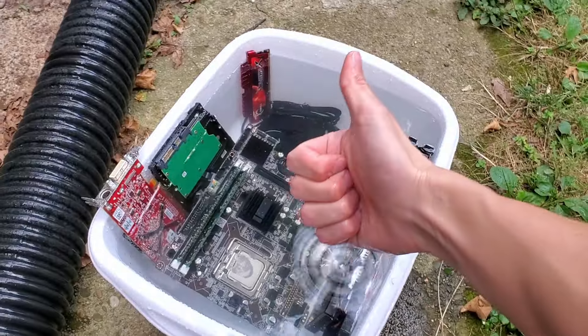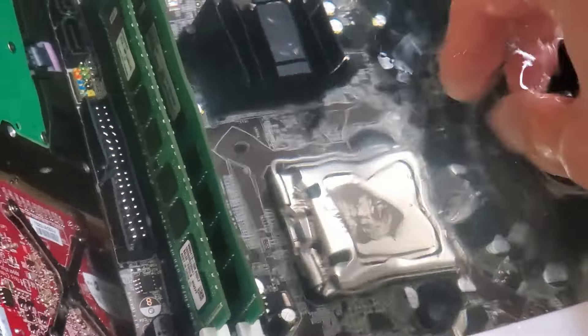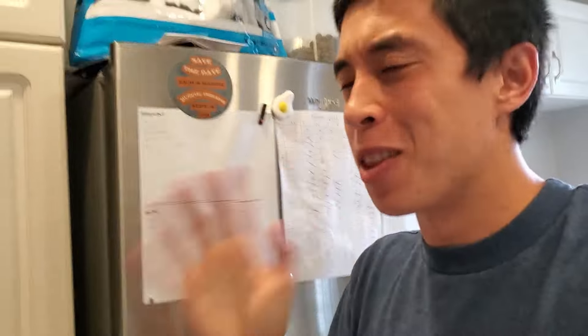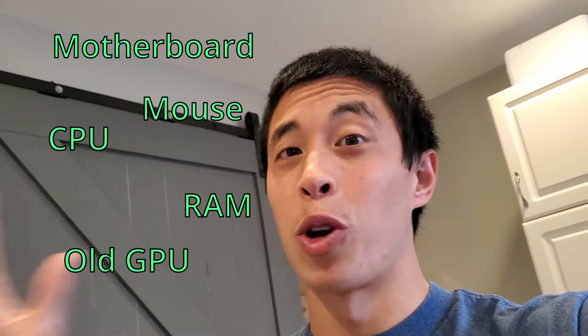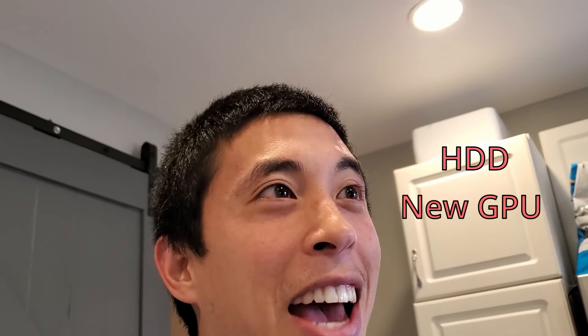Technically, I think this is a soup. With all these computer components successfully submerged in water and placed into the fridge, we need to wait overnight for it to freeze. In the meantime, what do you think will happen? I think the CPU, RAM, old graphics card, mouse, and motherboard will all work totally fine. On the other hand, I think the newer graphics card and the hard drive have no chance of working whatsoever. Leave a comment to lock in your answer.